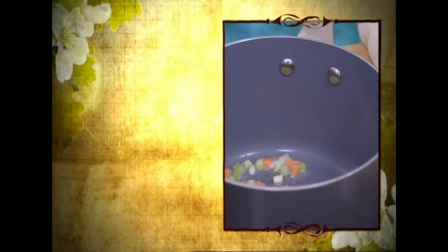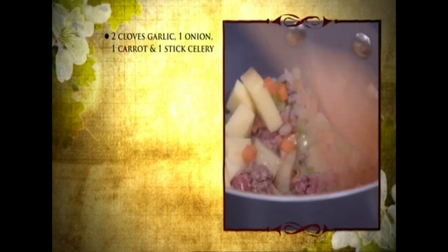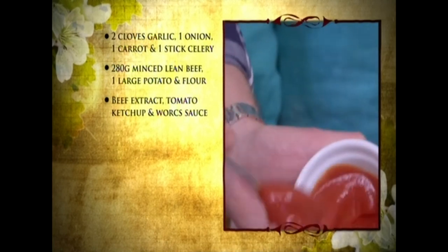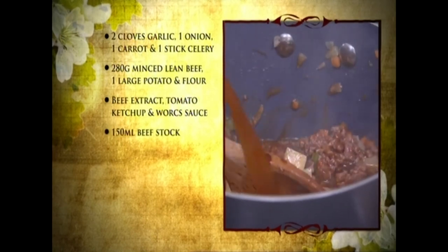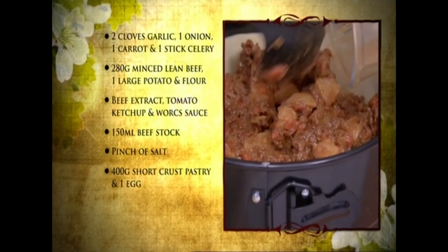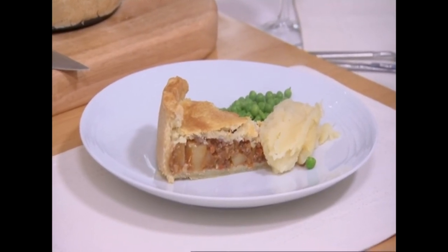If you fancy making that delicious beef and potato pie: gently fry some carrots, onions, celery, and garlic. Add your minced beef, followed by some potato and a bit of flour. Then drop in a good dollop of beef extract, a blob of tomato ketchup, a splash of Worcester sauce, and a glug of stock. Add a pinch of salt, then lower the heat and cook for 15 to 20 minutes. When that's ready, put your mince into the pastry case. Place on the pastry top, a brush of egg glaze, and into the oven. Serve with some lovely peas and buttery mash. Wonderful.